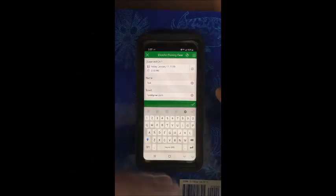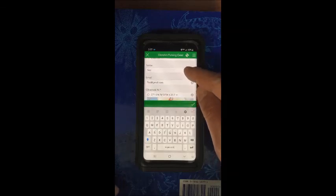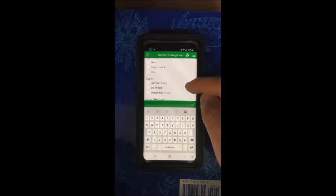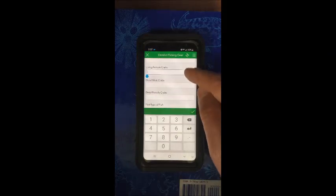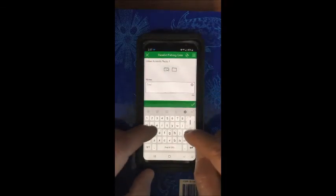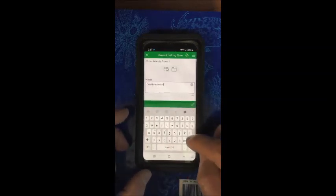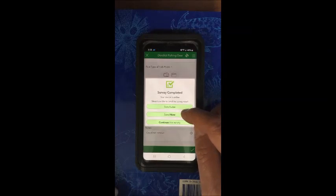If you come across a crab pot that you can't pick up because it's either sanded in or too heavy to pull up, go ahead and start filling out everything — get the GPS point, date and time, take a picture of the buoy if it's easy to get to, and write down the buoy number if it's easy to read. You can put in the depth that you found it in. We won't know the animals in there. In the notes section, type in 'could not retrieve' or 'could not remove,' and go ahead and submit it so that we know there's a buoyed pot there but it's too heavy to remove. Just hit send now.